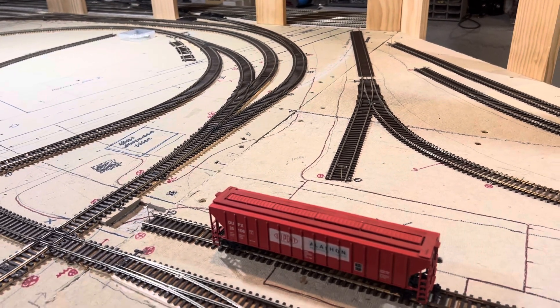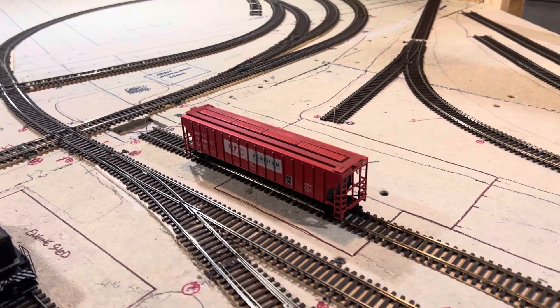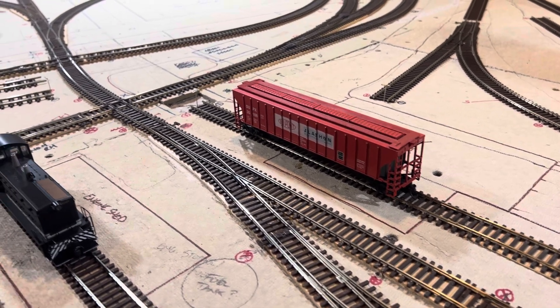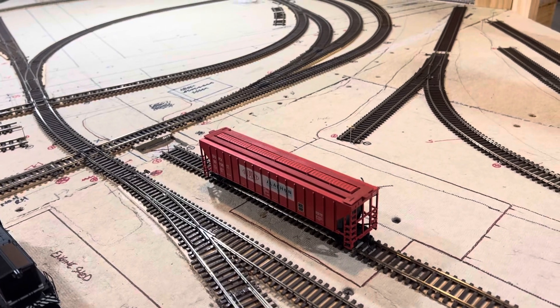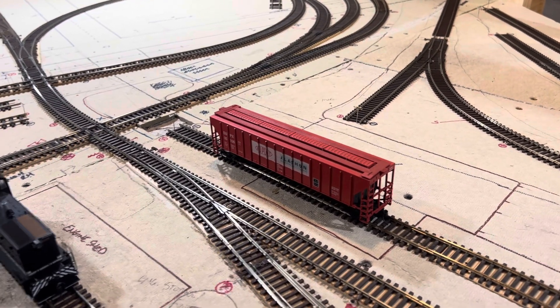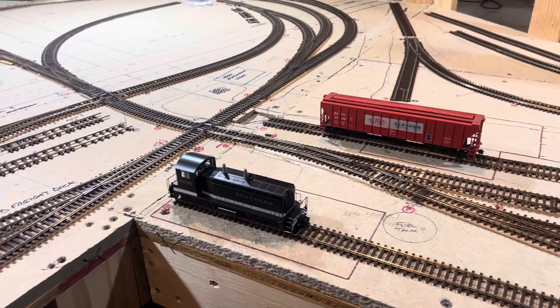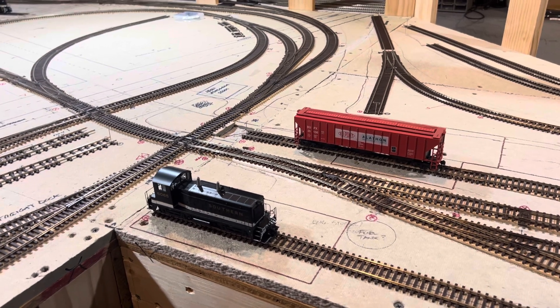You can barely see that pin there, but it'll stop the car. Especially if you're trying to couple up and you've got funky couplers that don't want to couple, or mismatched couplers — McHenrys to Kadees, or the scale heads versus the full-size heads — it gives you something to push up against should you need it.